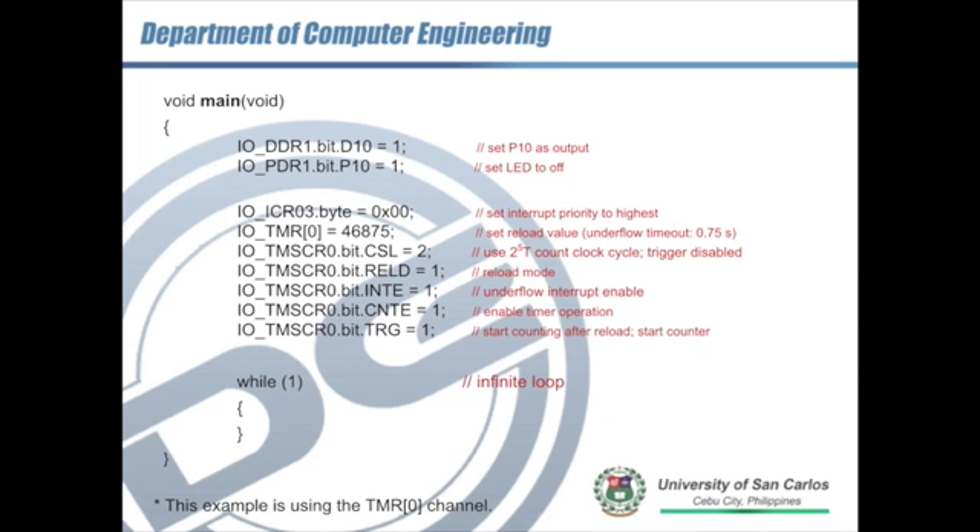Here is the sample code. Please refer to the hardware manual for details on bit settings. The key statement is IOTMR0 = 46,875 — that is the value we calculated, the number of counts required to achieve a 0.75-second timeout — and we put that at the reload register. Remember there are two reload timers: timer 0 and timer 1. We select timer 0 and assign it the value 46,875.